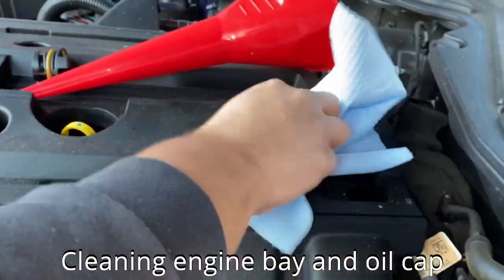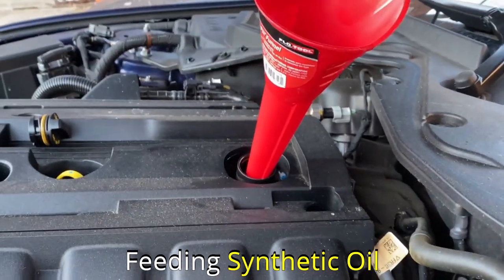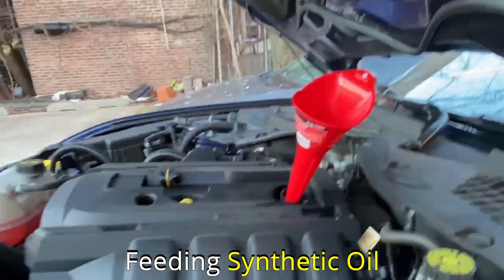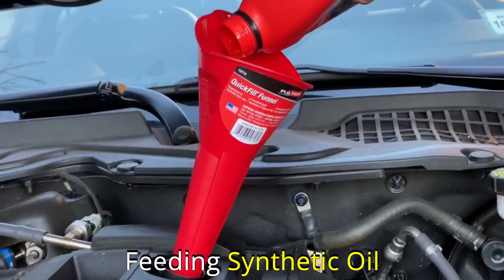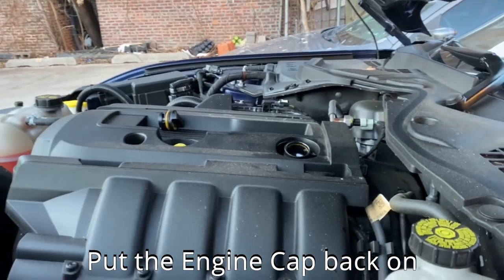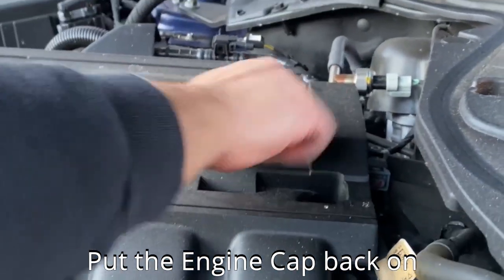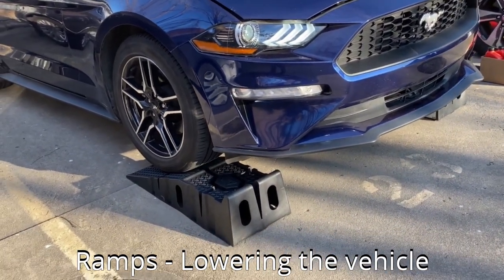Here's a close-up shot of the area around the filter and drain plug after cleaning. Clean the oil cap thoroughly before pouring the new oil — this will prevent any source of contamination. Place the funnel into the engine and start feeding the engine the new synthetic oil. I learned that if you place the container sideways it pours much faster and smoother. In my case I have to pour all six quarts of synthetic oil into my engine; for you it might be different. Make sure to check your car manual to verify how many quarts your engine requires.